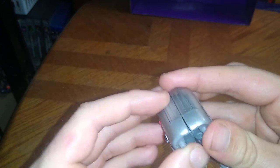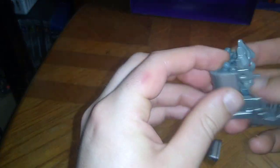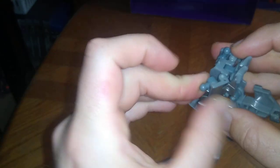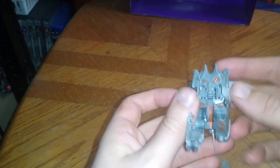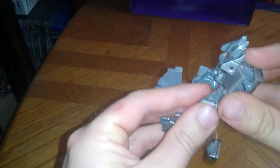Flip these legs out. Sometimes these ball joints like to pop out the arms, so it's just going to be easy to disassemble them. One arm — ball joint — there's another. Flop it to the back. Out his legs. And I just popped it out of the ball joint.